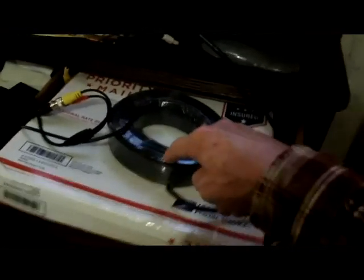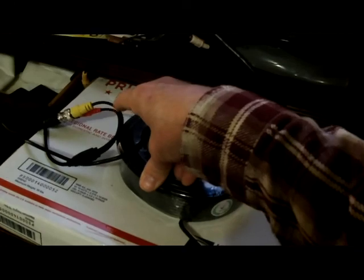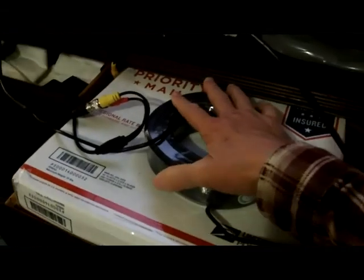The only other way you could do this is to use RG59 coax, but remember you're only putting about six megacycles of video signal through it — you're not putting RF through it. That's why these cables are okay, and as you can see the picture shows up pretty clearly.